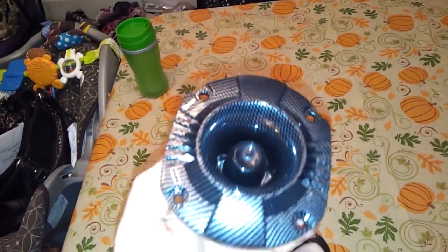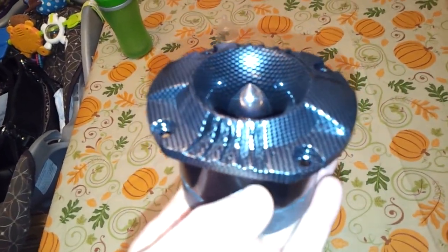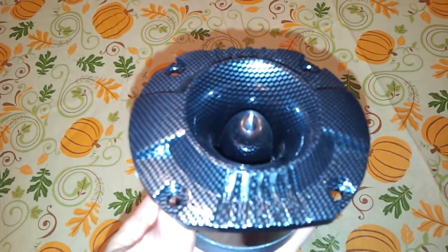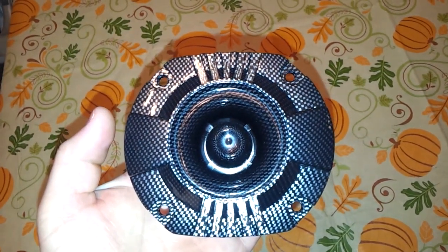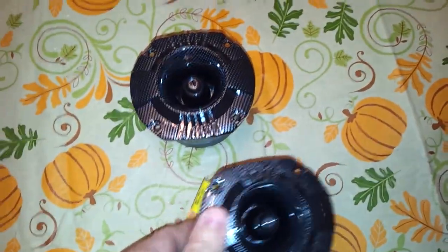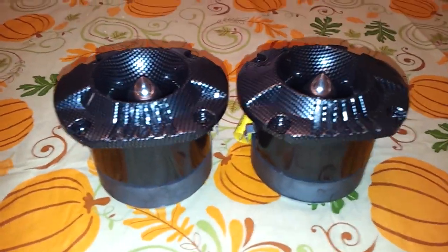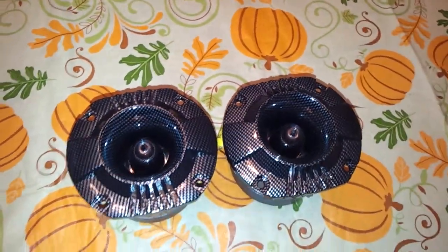I got my mids and highs amp that I'm going to be getting here pretty soon. So I'm just starting to stock up on tweeters and mid-range speakers. These are super tweeters — that was 45 bucks for both of these.